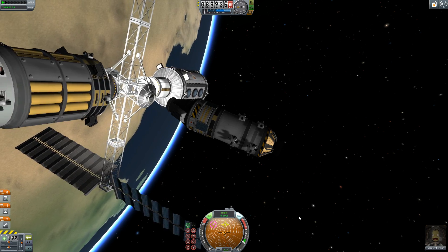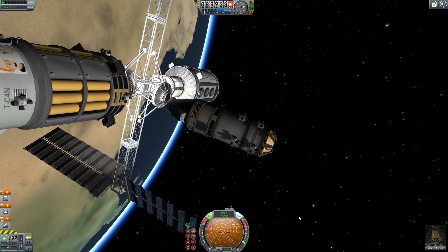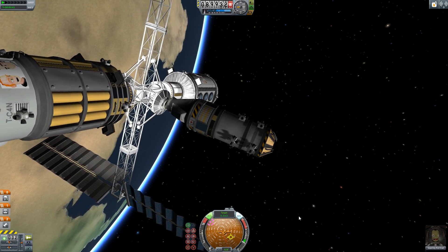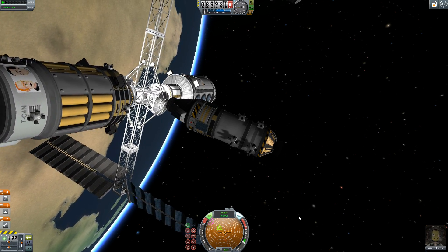In the video you can see a small craft with unbalanced RCS thrusters. As I attempt to translate the craft — that is, move it sideways or up and down — the craft twists and turns, knocking it off course.